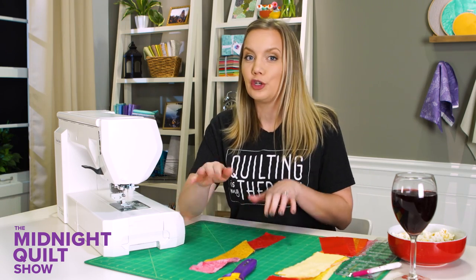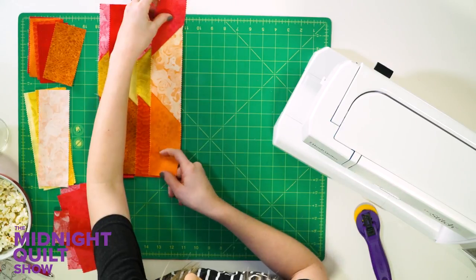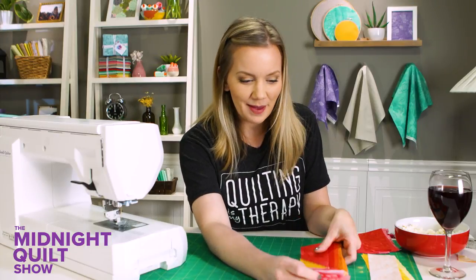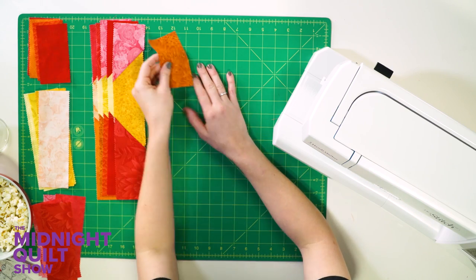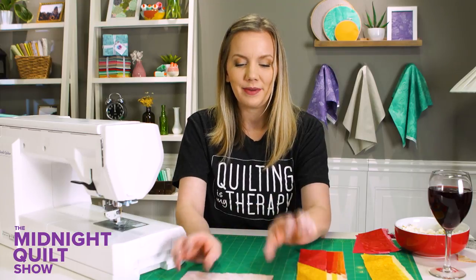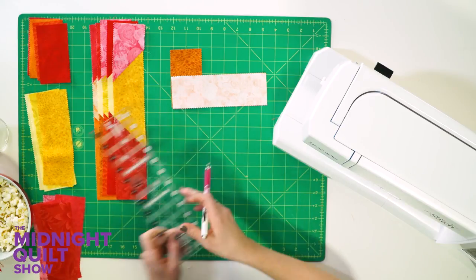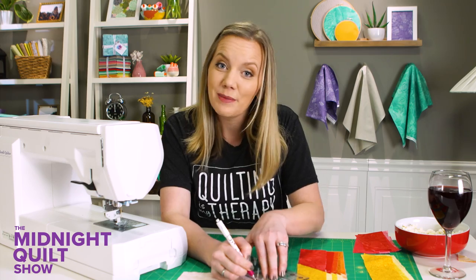I'm gonna make five more just like this and then press them. So half of the strips are done for our placemat and I'm gonna make the other half the same but different. I still have the same idea — the same mitered seam — but the only difference is it's going to be opposite of the first one. The first fabric is going to go to the right instead of the left. But I'm still gonna draw my line, still gonna sew on it, still gonna trim it, and it's still gonna be amazing.